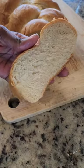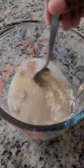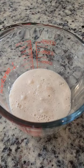I had a craving for homemade Guyanese plait bread and butter. First step is to mix together warm water, sugar and yeast to proof the yeast.